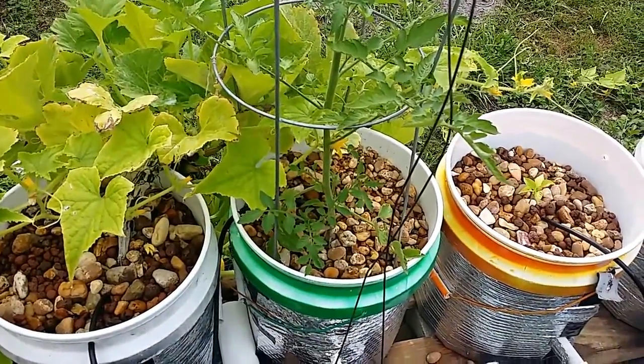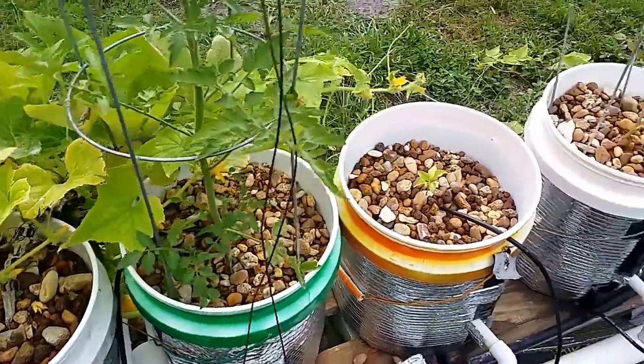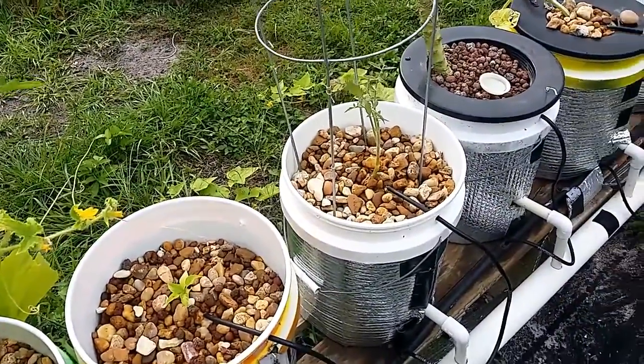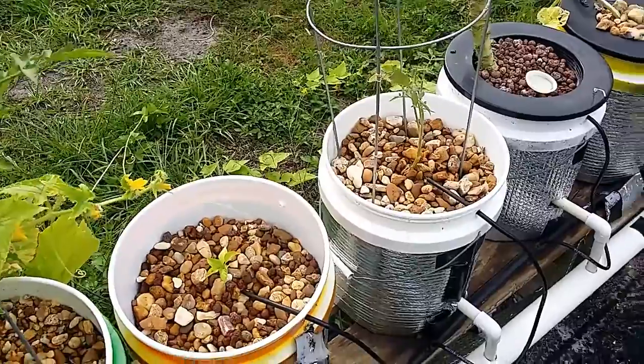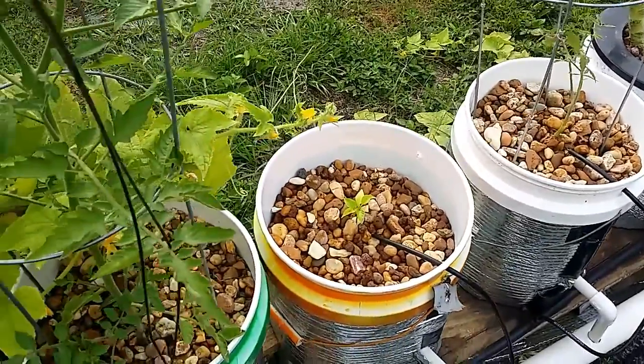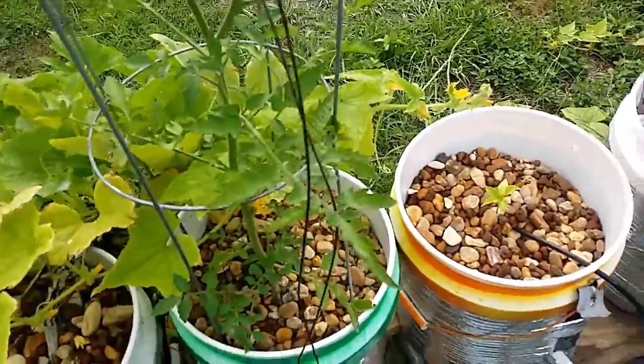I think it'll be worth it in the long run — a lot easier. I'm all about keeping this stuff as easy and as less complicated as possible, because the easier it is to maintain, the better it's going to be all around.